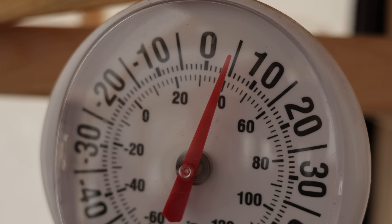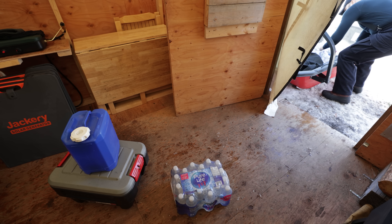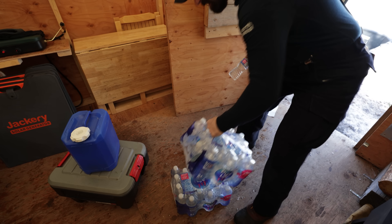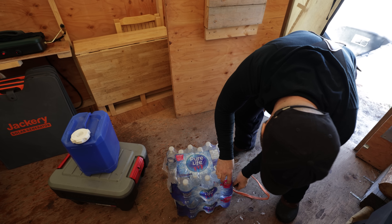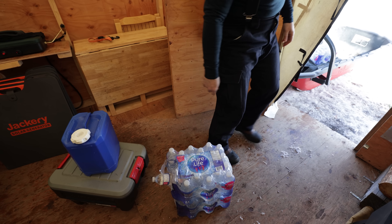I like to bring cases of water at this time of year because I don't like carrying water when I hike out here in the summertime — it's just too heavy. So I bring out three or four cases and they do me well.